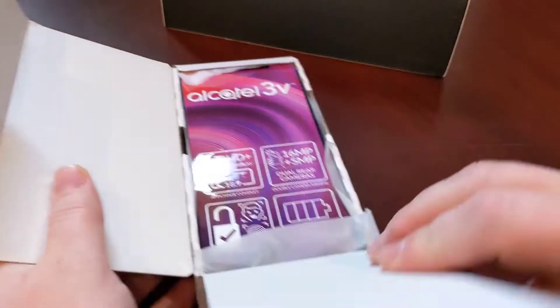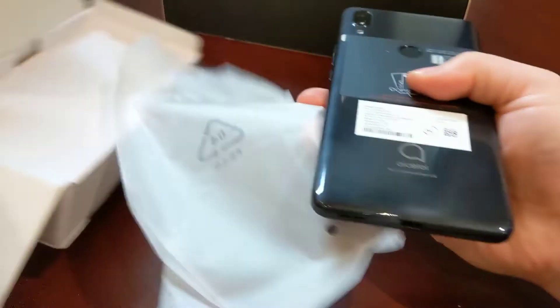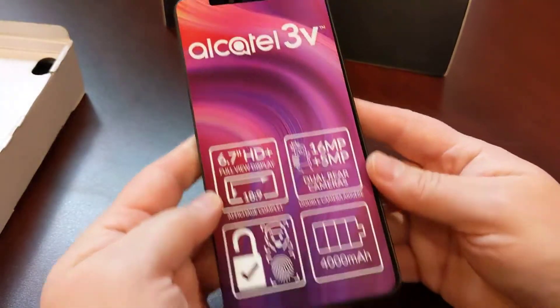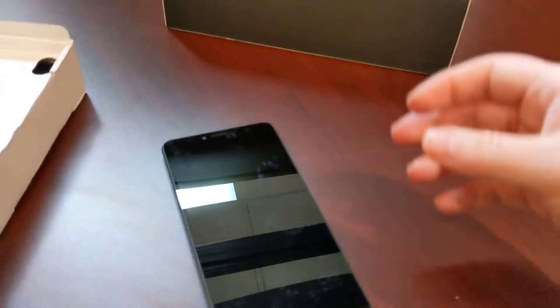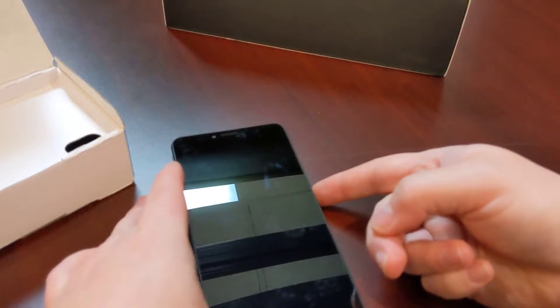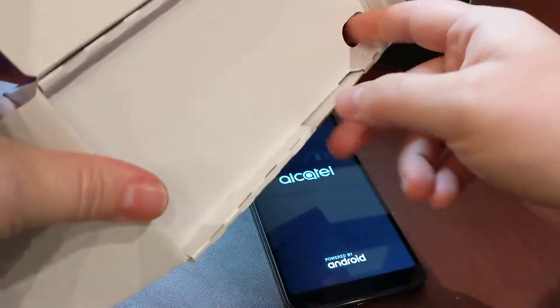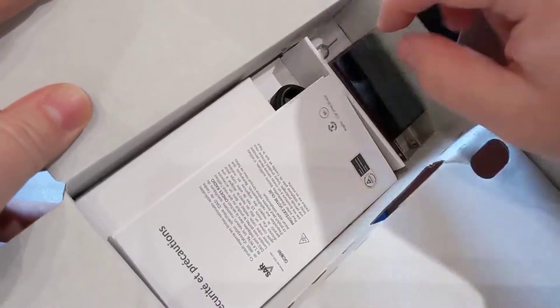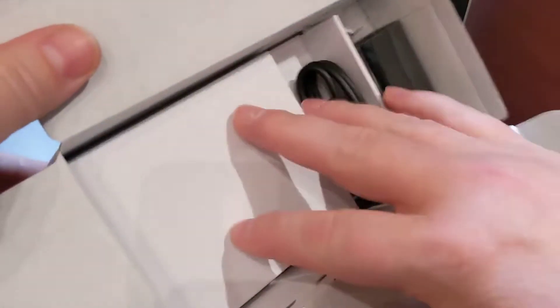When you open it up, there's actually a sticker on it with more specs — they really want to tell you what kind of specs it has. Let's boot this guy up. I've been playing with it for a while, so there should be enough power. While it's booting, let's look at what you get inside the box: a nice big charger, a SIM ejector, manuals, and a cord. No headphones or adapters included, though.